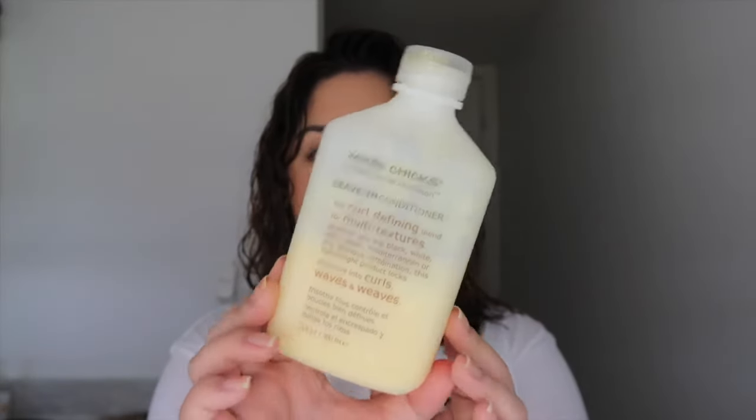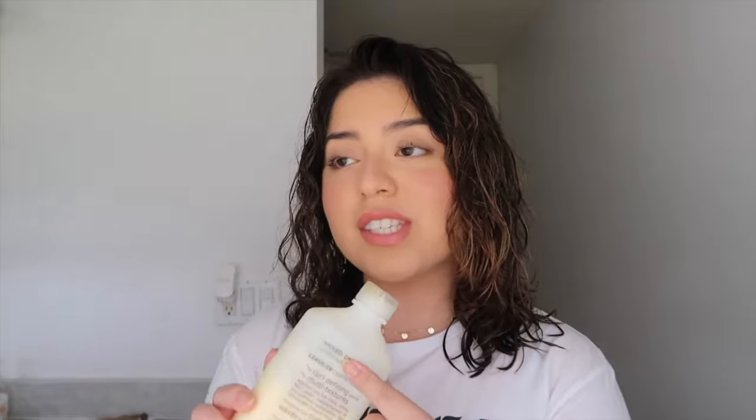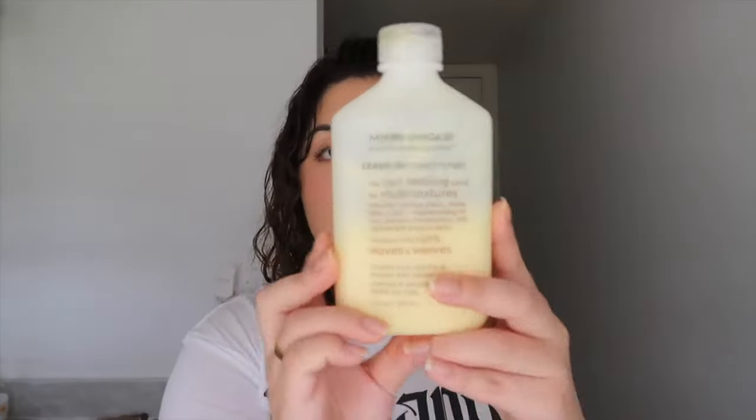Now on to what I do after the shower. I use a leave-in conditioner every single time I shower and wash my hair. This is the Mixed Chicks Leave-In Conditioner — I got it from Target. It's a little pricey but I've had it since August and it's now November, so it's lasted a good amount of time and it's only halfway through. I'm scrunching it into my hair, not tugging, because I don't want to disrupt whatever curls I have left from the perm. Apply leave-in conditioner as soon as possible straight out of the shower — the wetter your hair, the more moisture it will retain.